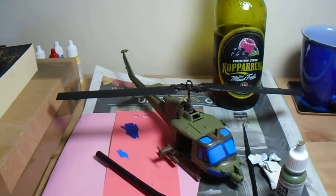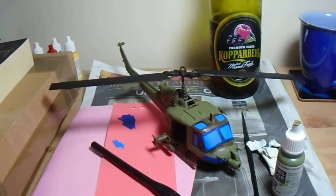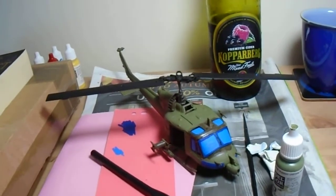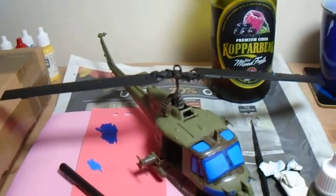Good evening folks. I hope you're all feeling that Friday night feeling. Just finished lectures and everything for the week, so back to the painting bench. Order a takeaway, cheeky Cobra book, and do some painting.